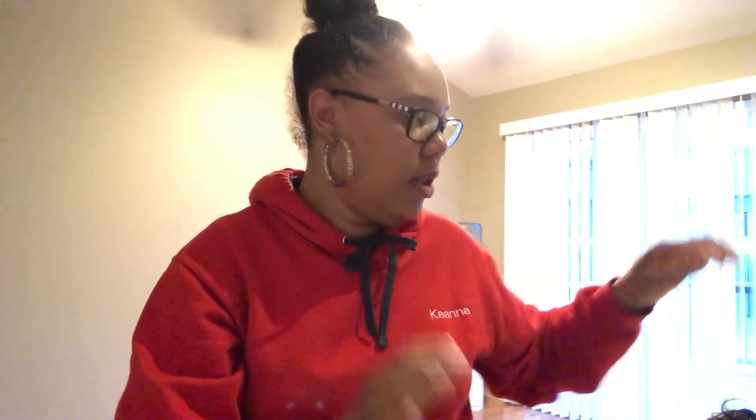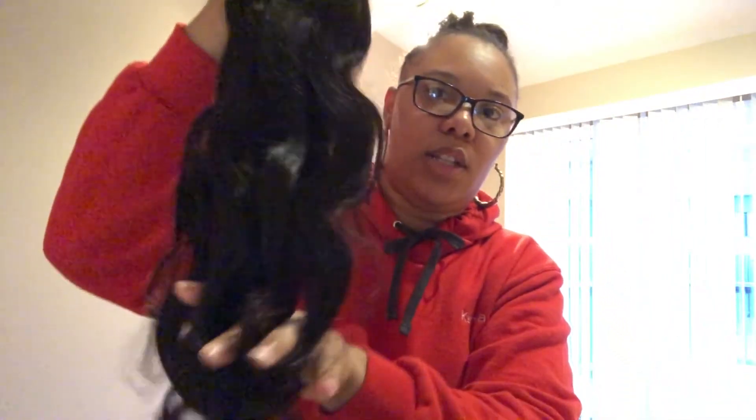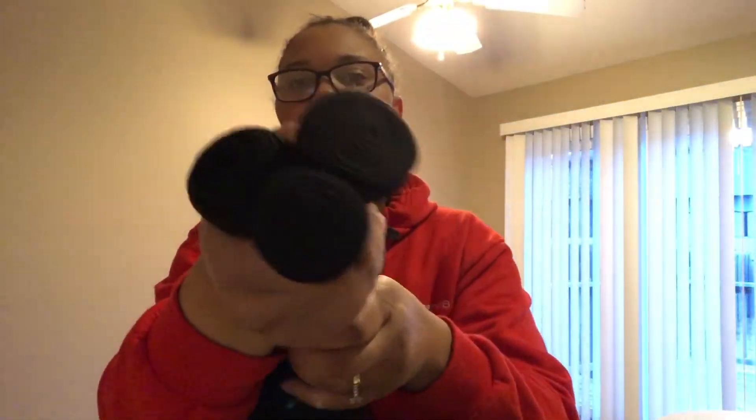That is what we're working with y'all — look at this. I can't wait to get this installed and y'all will see it once it's in my hair. And again, there are the wefts. That ain't it y'all — I got a surprise treat for y'all.